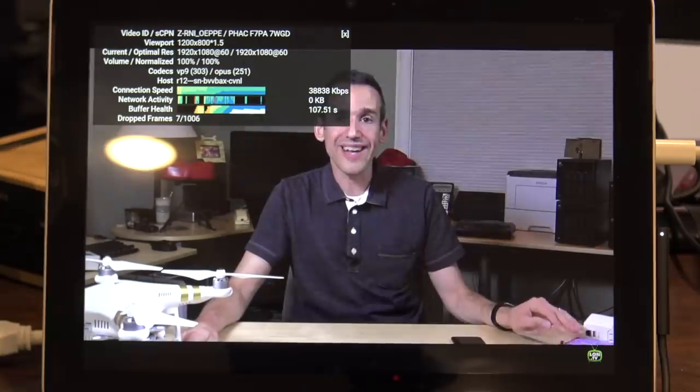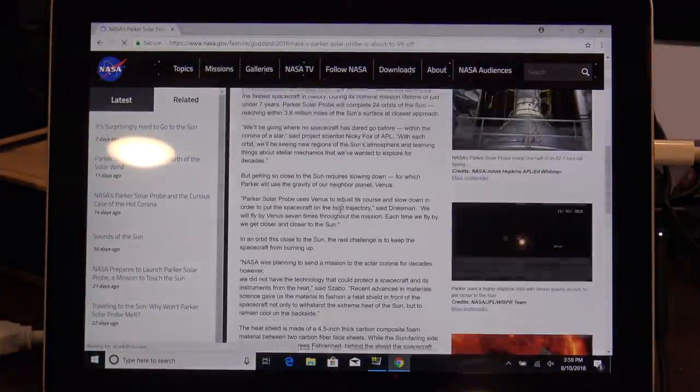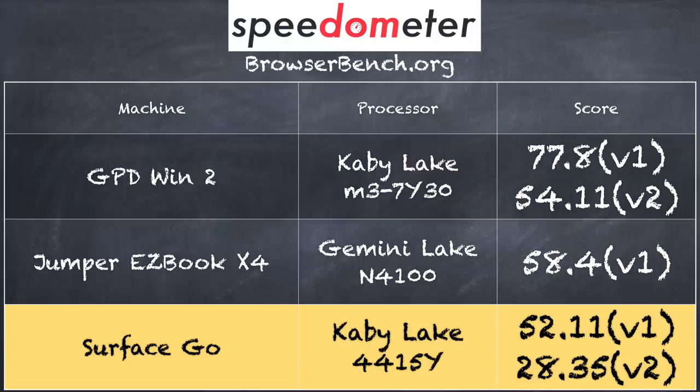We also ran web browsing tests. We were able to load up my YouTube channel and play back videos at 60 frames per second at 1080p without any issues. Browsing NASA.gov, which is pretty multimedia-rich, was a very nice experience. The device supports wireless AC, so throughput is pretty good overall. On the BrowserBench.org Speedometer test, we got a score of 52.11 on version 1.0, and 28.35 on version 2. Comparing with the Jumper EasyBook X4, that scored a little better but has four cores versus two on this one, so the two cores here perform about as well as four cores on Intel's lower-end processor. Overall I'm pretty pleased with the performance for what it is, and comfortable recommending it as a web browsing device.